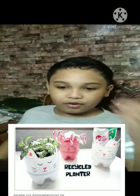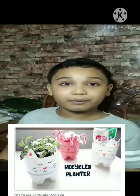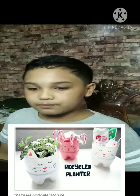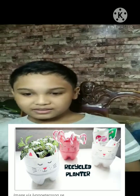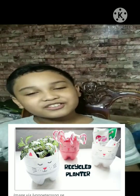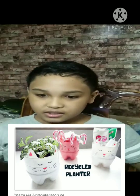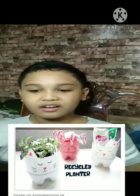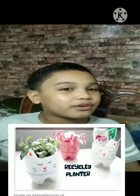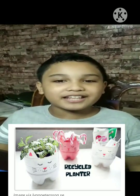Step 3: Use parts of the rest of the bottle to cut out ears. Step 4: Draw a face and other features on the bottle. Step 5: Fill the bottle with seed and soil.